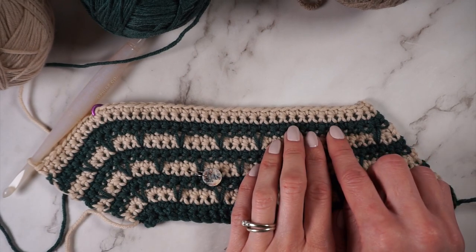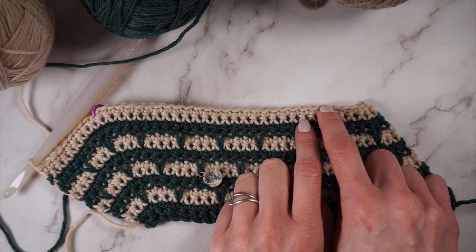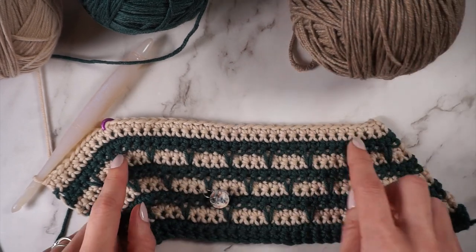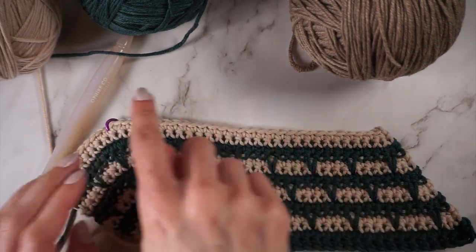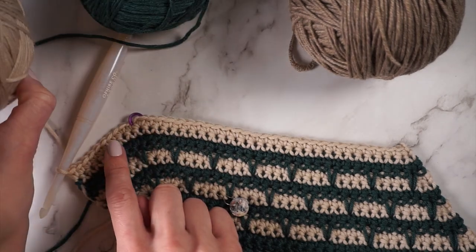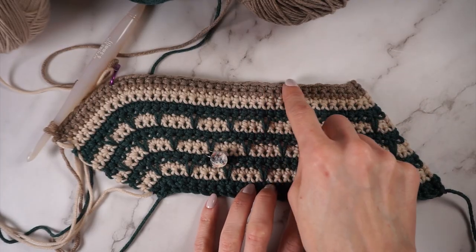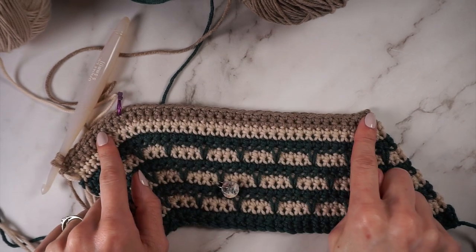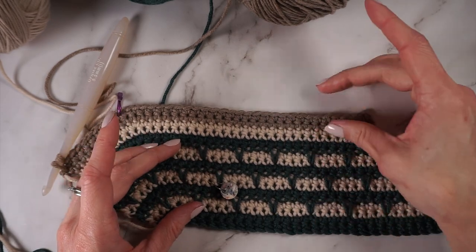Row fourteen was even, row fifteen single crochet, and sixteen was of course an even row. For row seventeen it's time to pick up color C — row seventeen will be all single crochet, and row eighteen will be the repeat of row six. Every time you pick up a new color and the color sequencing changes, there's going to be these two rows where there's no spike stitches. So just keep that in mind every time you are changing the color sequencing.